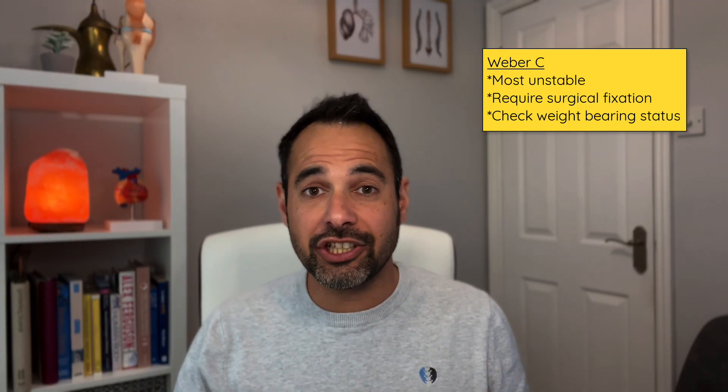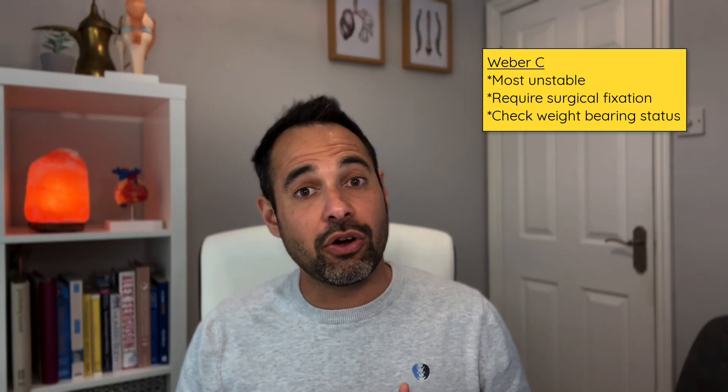Weber C fractures are on the opposite end of the scale — they are the most unstable, with a syndesmosis injury occurring 100% of the time. Therefore, surgical fixation is required to manage these patients. These patients will have either a metal plate or a series of screws to unite the fracture and rebind the tibia to the fibula. They may also have a different weight-bearing status, often managed non-weight-bearing or partial weight-bearing in the early stages depending on the extent of the surgery.